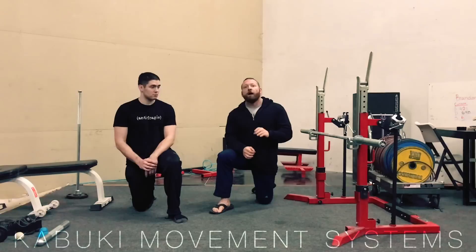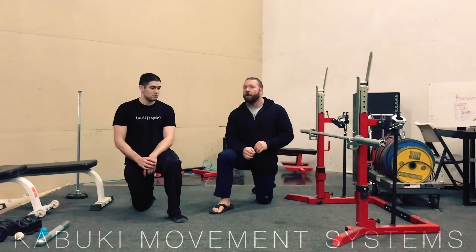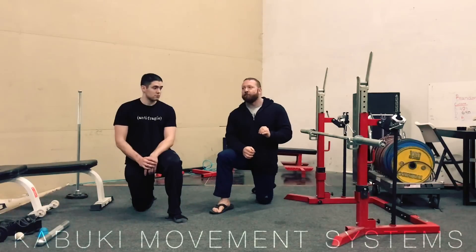Now it looks specifically like an adduction drill, but there's actually a fair bit of research on this movement that demonstrates a reduction in hamstring strains and tears by using this prep. And we're not actually actively training the hamstrings in it, but we're working that whole system.